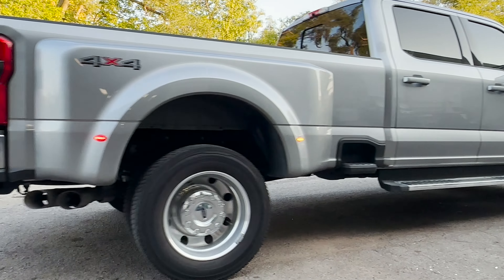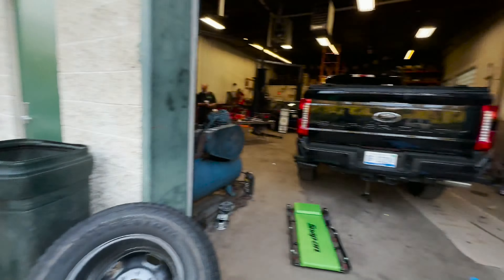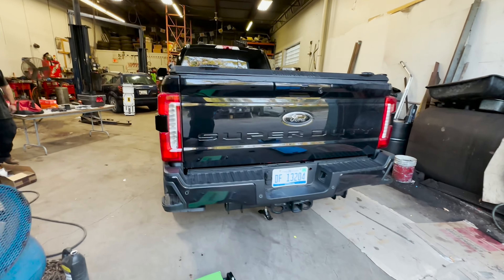We love our 2023s, we are really liking them. Just a little bit of added stuff here on this particular truck. Stay tuned guys and tell me what you think about this truck with the strobe lights on it. Let's get to work.